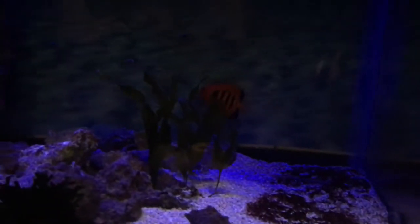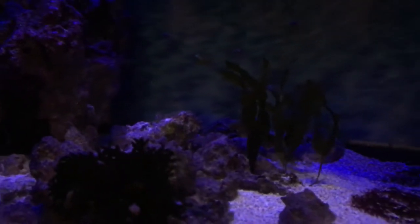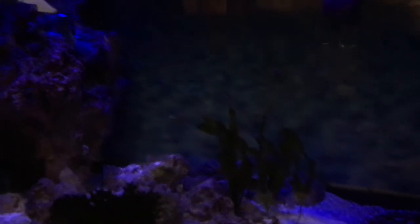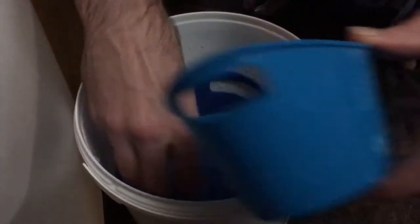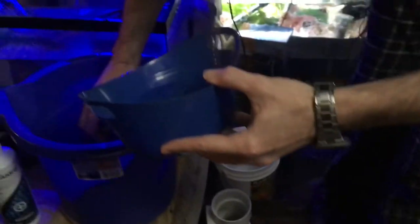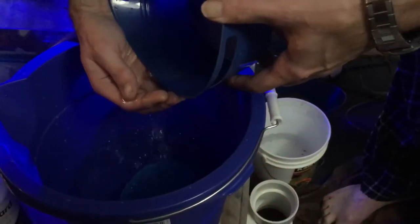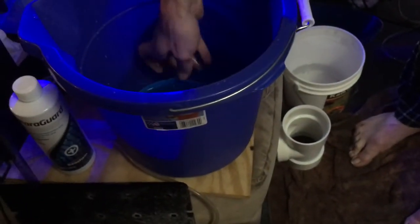Alright, come on, guys. Come on, let's go. Time to go. These guys are being a little bit difficult. I might just have to get some water out of there. We're just going to try to pour them. And we're good.